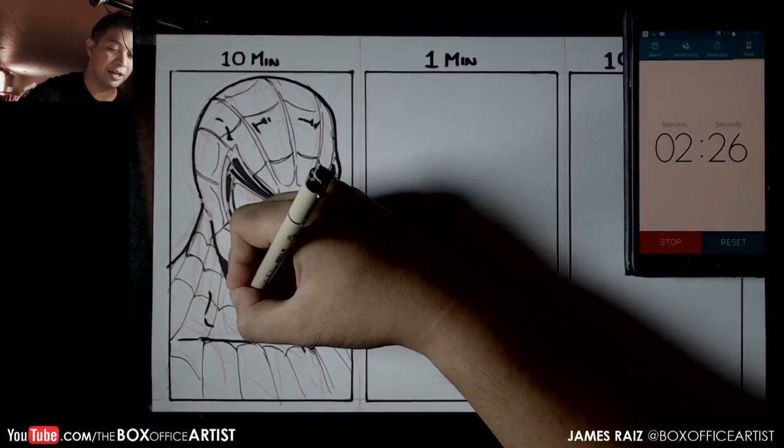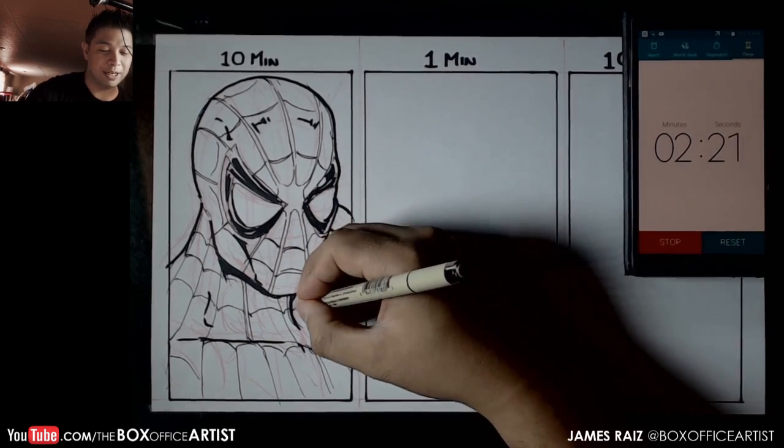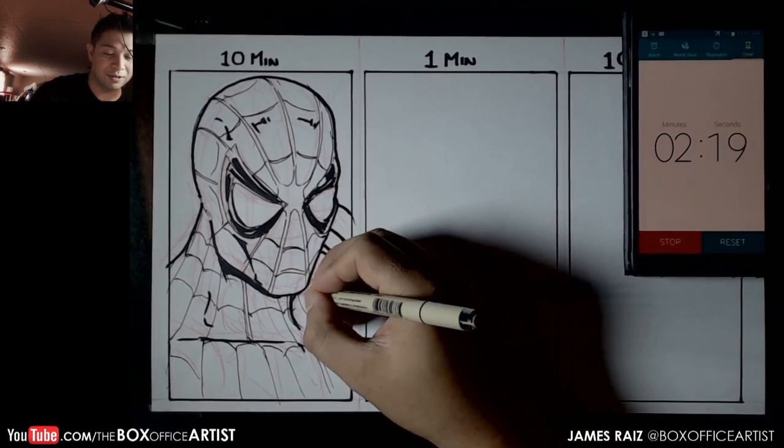Two minutes, okay — relax, relax. I'm at the point where I have less time than my fast draws. Let's try.